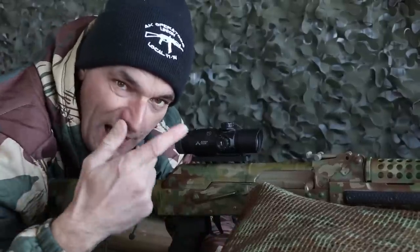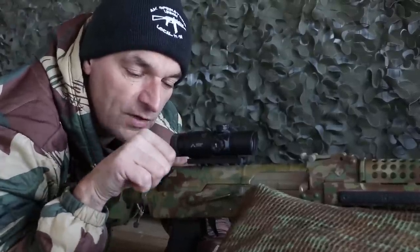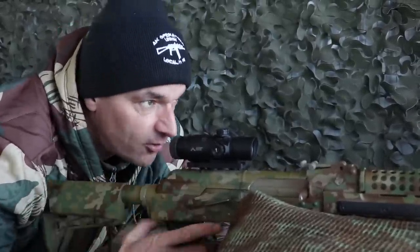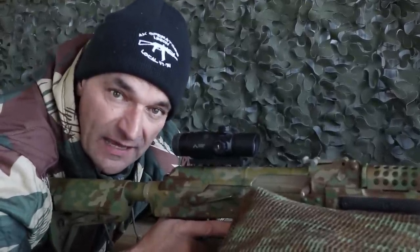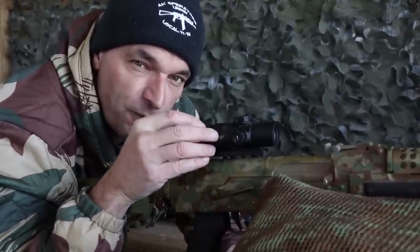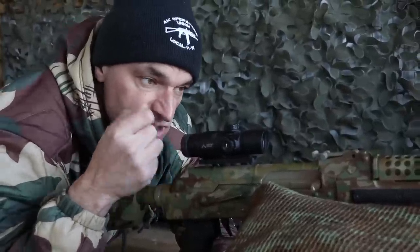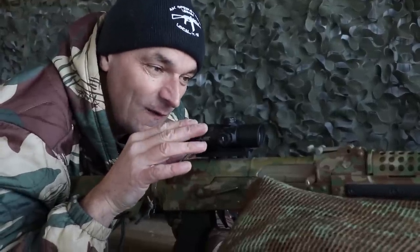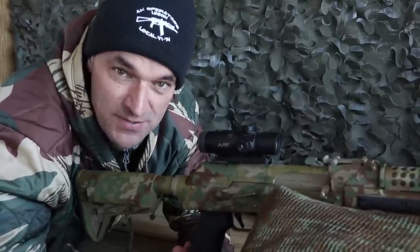Don't look through the scope while you're adjusting it, because your eye will adapt to the conditions. Move by a quarter turn or even less, then quickly look through the scope to check sharpness. You want that instant sharpness the moment you look through. Cover the scope with your hand, uncover it, and you should immediately register a sharp reticle. If your eye is working to regain sharpness, you're not set yet — keep adjusting. A fuzzy reticle is not going to help your accuracy.